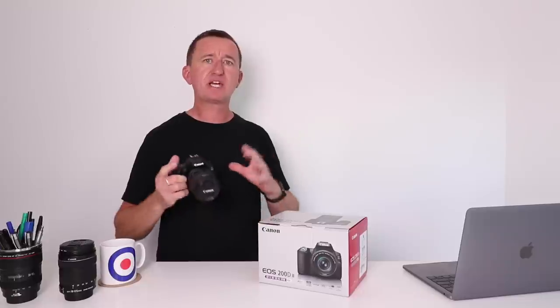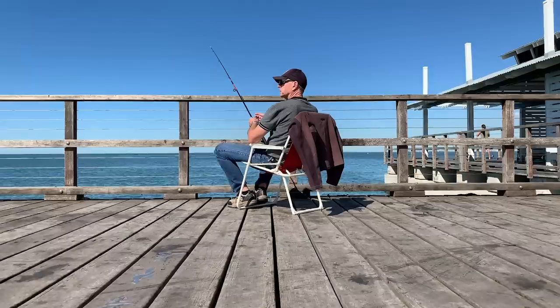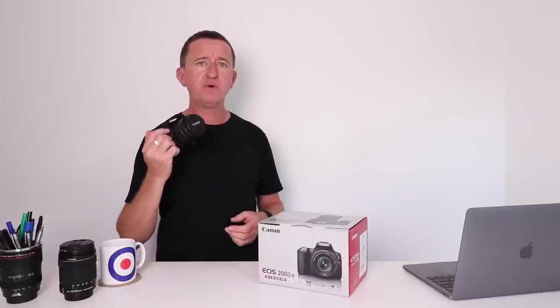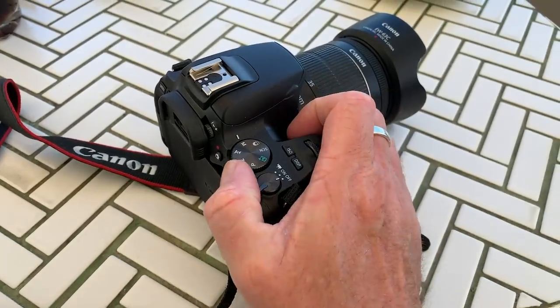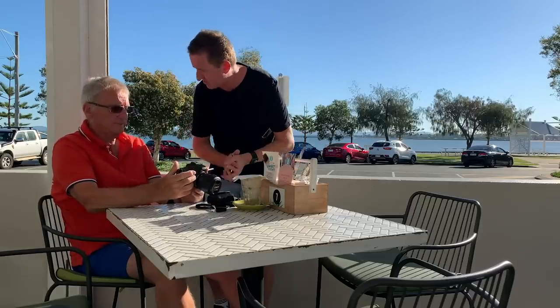The next day I made a couple of visits to Redcliffe — the weather was amazing. I walked the beach, explored the jetty, and saw fishermen pull what I think was a pufferfish out of the water. I took some video and photos, but I also thought it'd be fun to put the camera in the hands of a beginner. The Canon SL3 200D Mark II is an entry-level camera aimed at beginners, so I handed it to my dad — visiting from the UK — put it in program mode, and let him take some photos and have some fun.